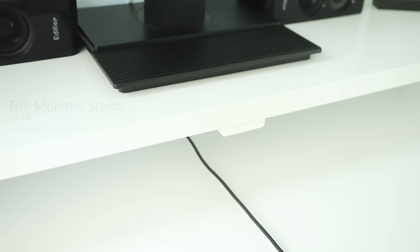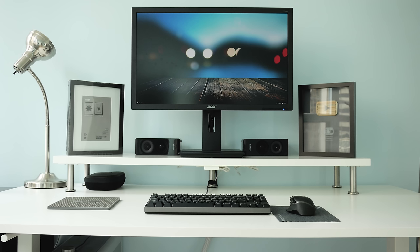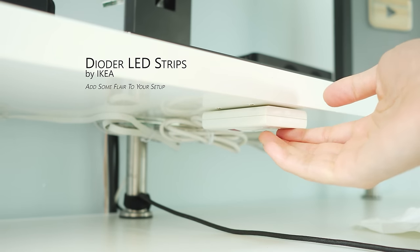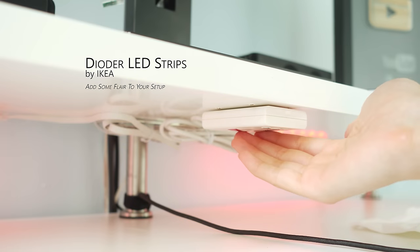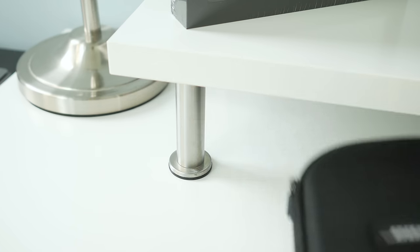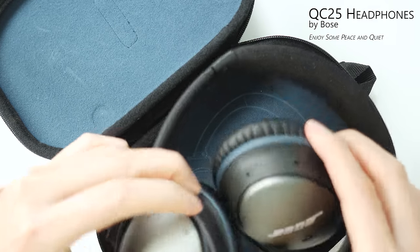When I'm not using my keyboard or mouse I can quickly move them out of the way under my DIY monitor stand that I made from some simple IKEA parts. Underneath my monitor stand I also have the IKEA Diode LED lights that add some nice color around my setup. I also hide my Bose QC25 headphones that are great for when I want some peace and quiet with their awesome noise cancellation capability.